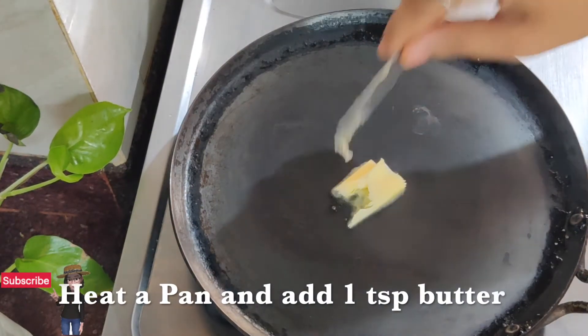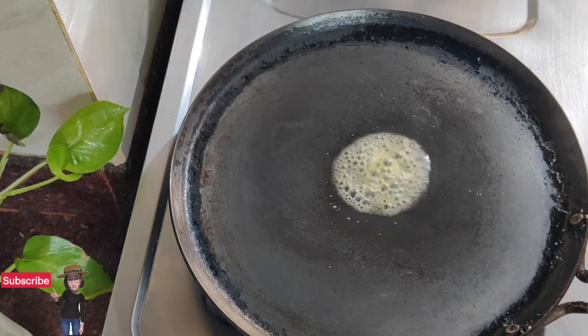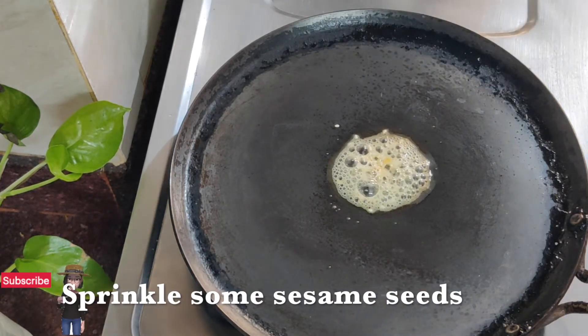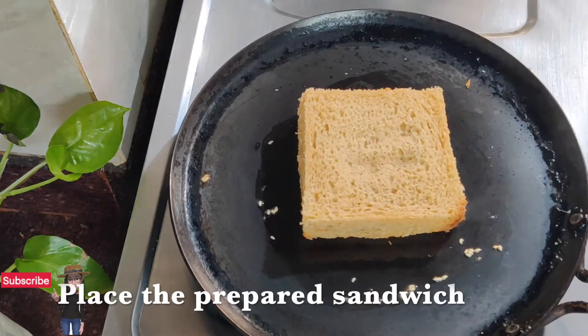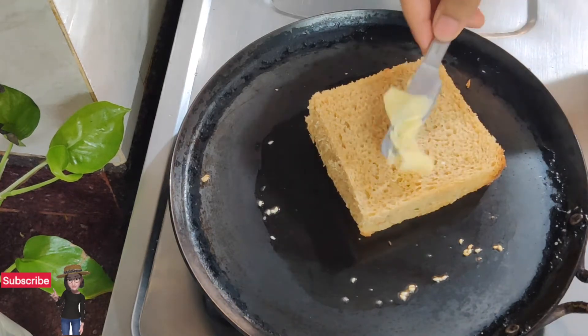Let's add the butter — let's add more butter. Then add some sesame seeds. Now let's prepare our bread in the same way, add those pieces, place the parts on top, and add butter on top as well.